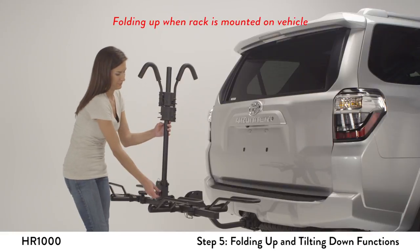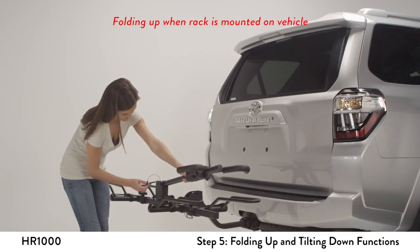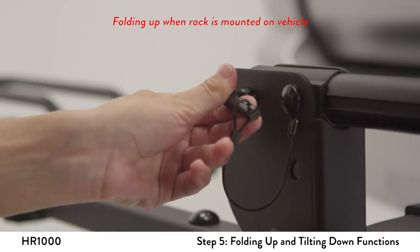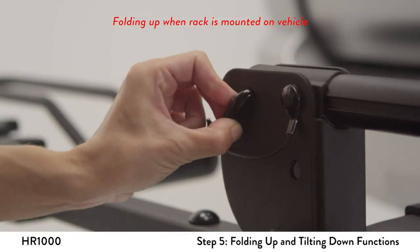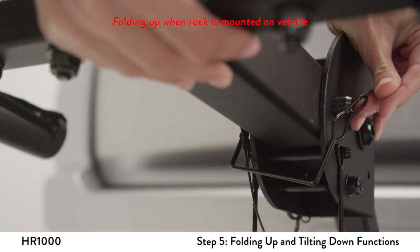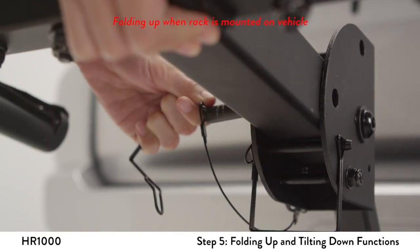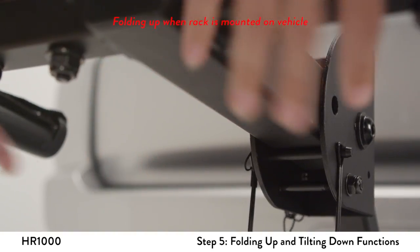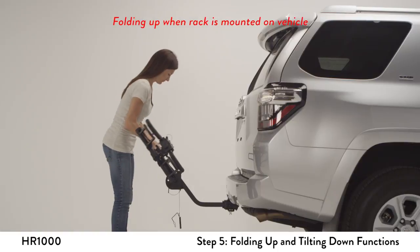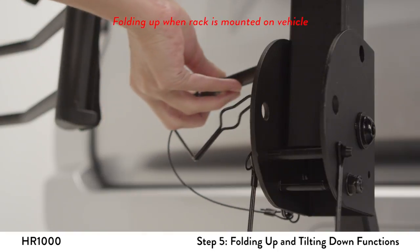Rotate and remove the center L-pin, then rotate the vertical post to the horizontal position. Reinsert the L-pin. Remove the half-inch snapper pin and rotate the support beam upwards toward the vehicle, then reattach the snapper pin into the upper hole.